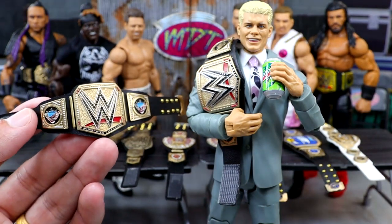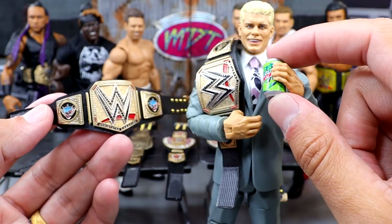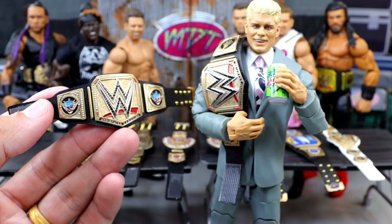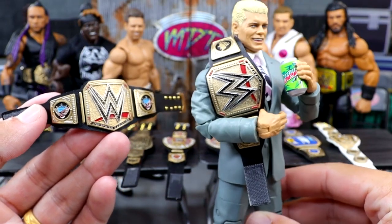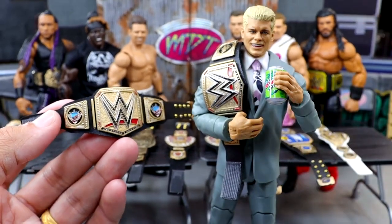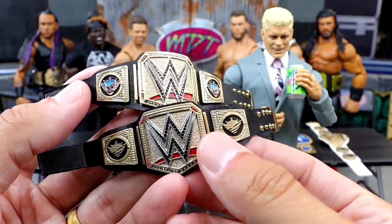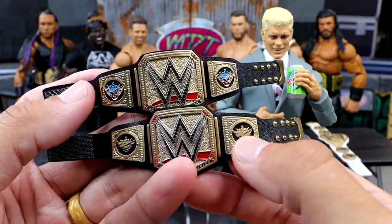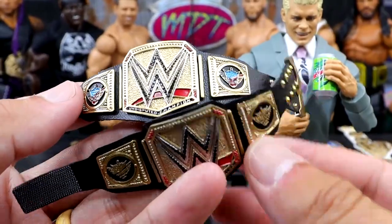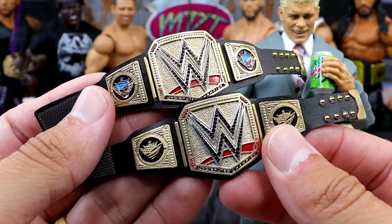Shout out to Curbstomp City Custom Decals — he makes all the decals featured on this channel, including the custom Mountain Dew decal on this can. I did ask him about Diet Dew, which I think is in progress. It fits the can well and looks like he's actually drinking a Mountain Dew. The championship here — if you look at the difference between the two — the new one has the correct coloration. The American Nightmare skull logos are actually colored now, so it looks way, way better.